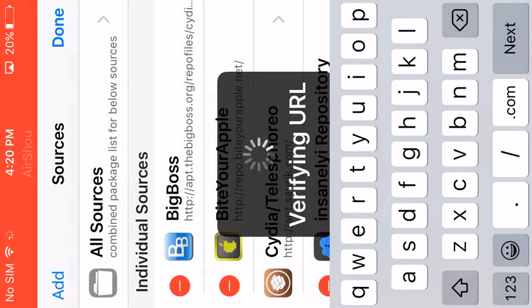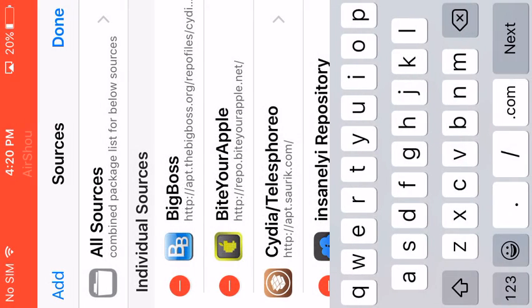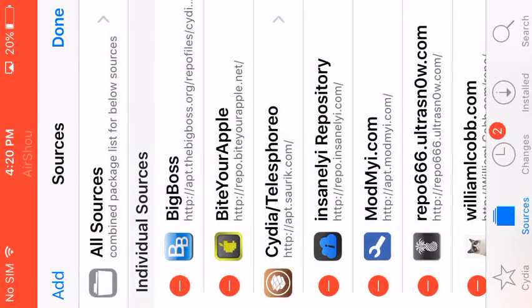Add the .net repo URL, hit Add Source, and hit Anyway. Once it's done, tap to go back to Cydia. I've already had the source, but I'm not going to re-add it.